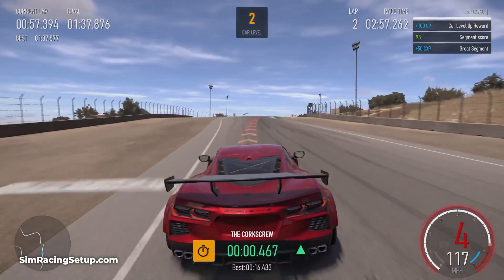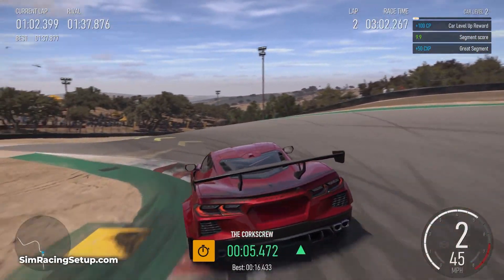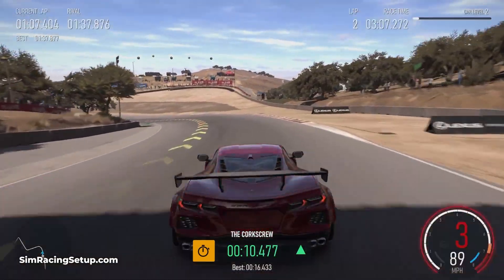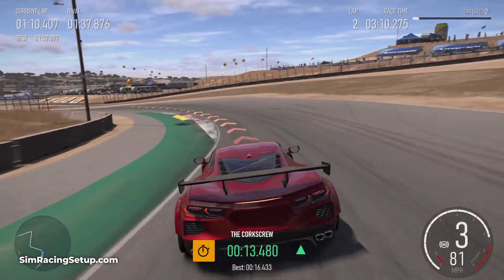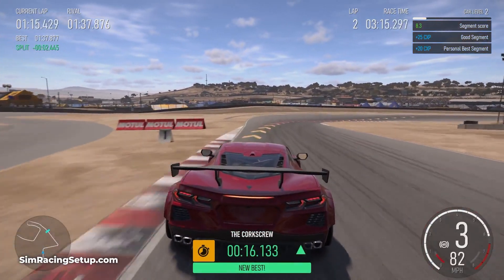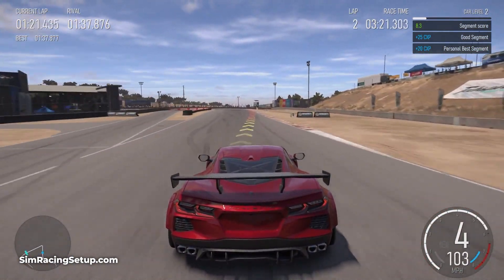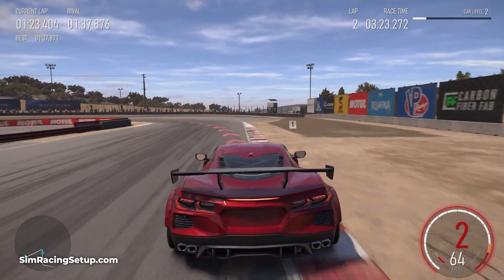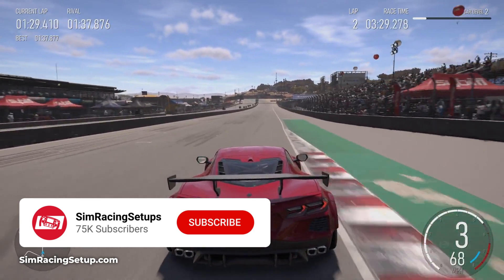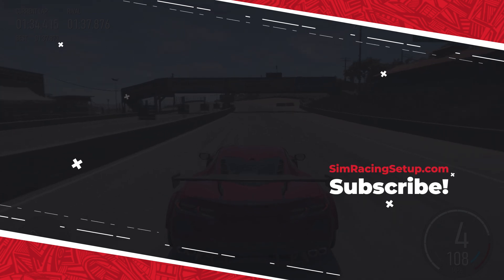The default racing wheel settings in Forza Motorsport are pretty bad. However, with these quick tweaks your Thrustmaster T248 can feel much better and will feel much more realistic. Let me know in the comments below what settings you're running and whether you like these settings. As always with these setup videos, you can tailor them a little bit more to your personal preference — just think of this as a good baseline which will get your wheel feeling pretty good and better than default, then tinker from there. If you found these settings helpful, hit that like button and consider subscribing for more sim racing and Forza content.